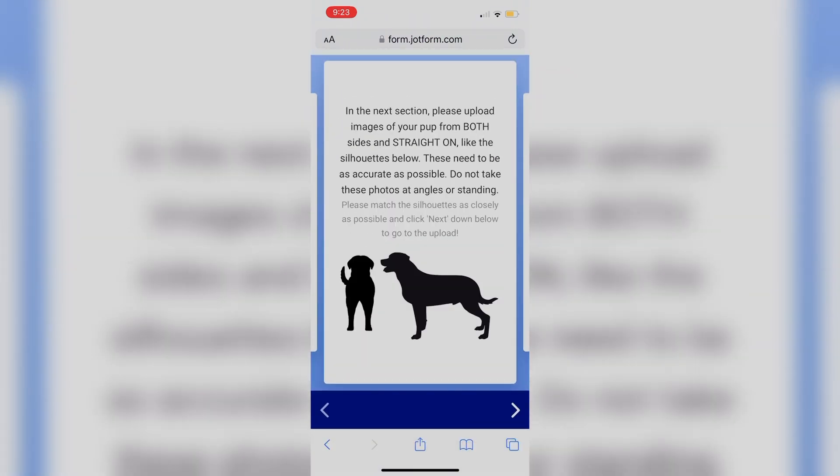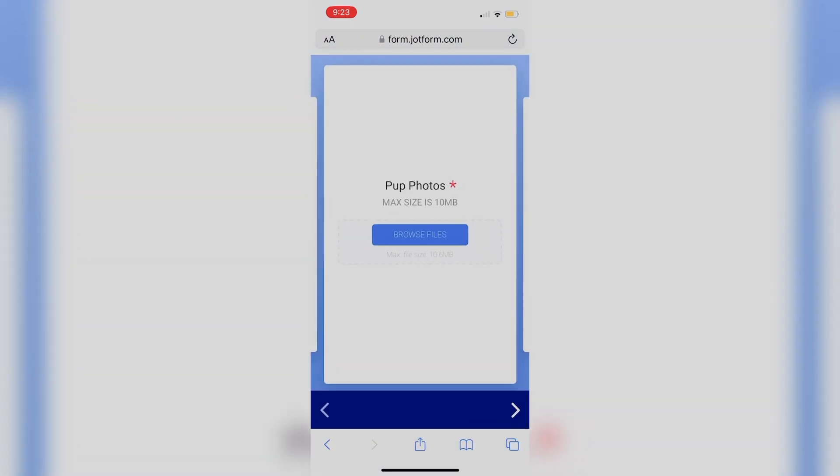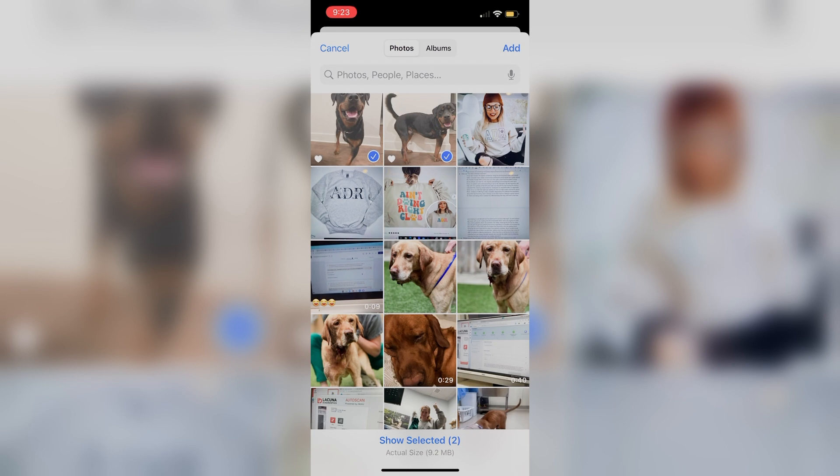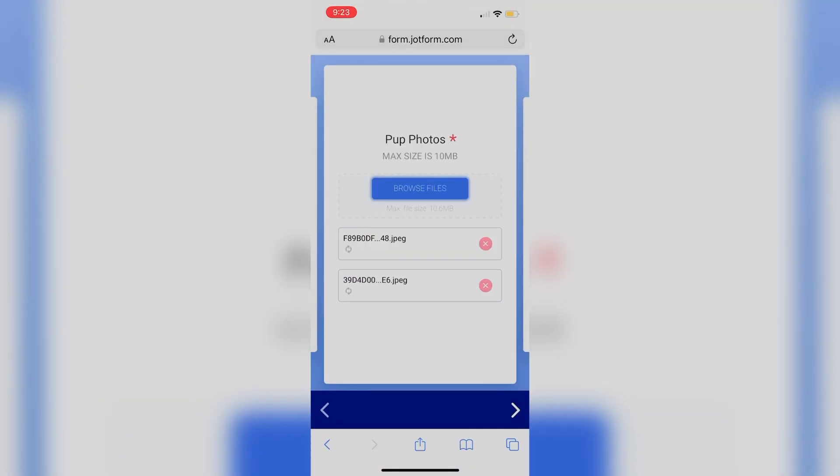We want you to take some very specific photos so we can use these when we're building the device. We need one from the side view — you can do both sides for us — straight on, as well as the front view. These are very critical for us to build the device properly.